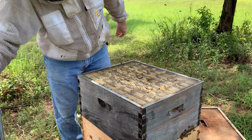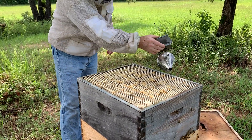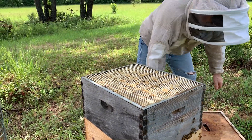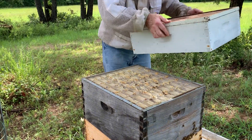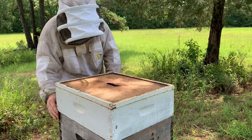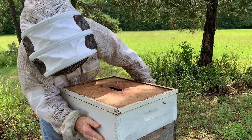Did you just kill 300 of her people? Here's your honey back — see if that makes you any happier. It's my honey, but y'all can have it.